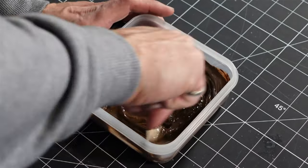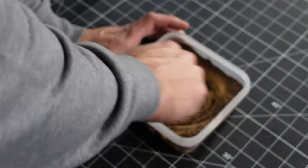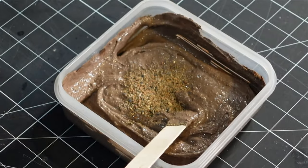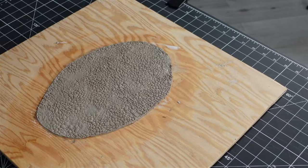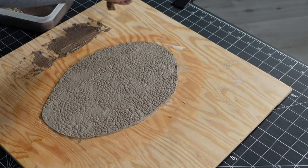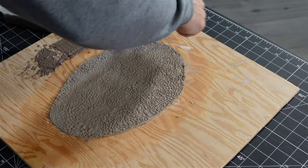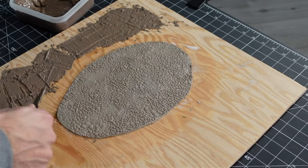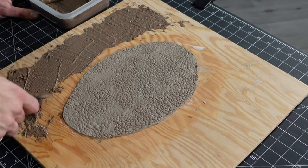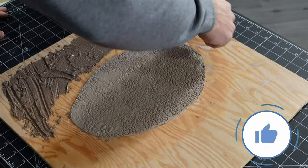I threw some sand in for added texture, then used a trowel to spread it all over the place. The sand was making this a lot harder to spread than normal. If you're enjoying this video, go ahead and smash that like button — YouTube loves that stuff and it really helps these videos out.